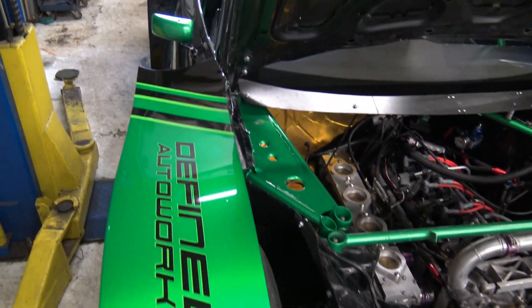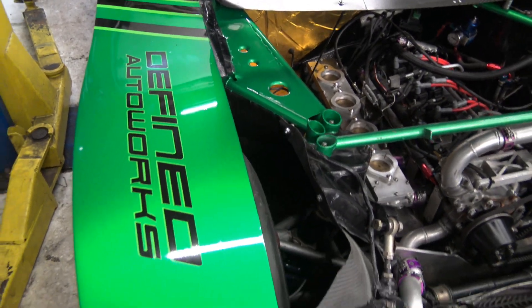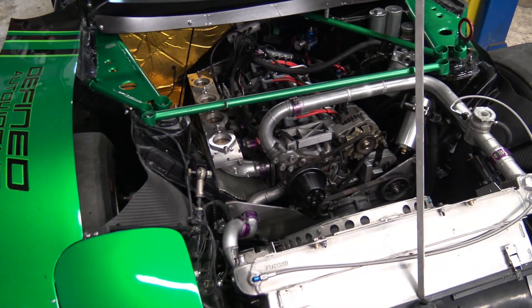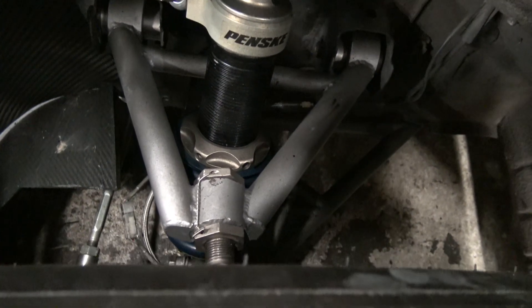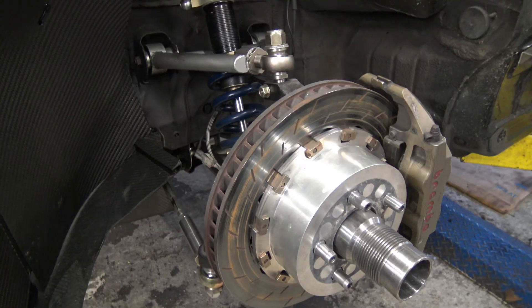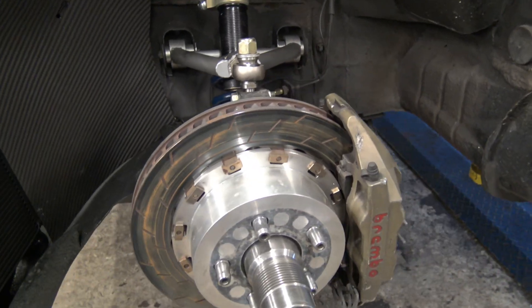With the new bodywork it got much wider — almost four and a half inches wider in the front and pushing six inches wider in the rear. I didn't want to just slap some deep dish wheels on it with the stock suspension, so I fabricated much longer and wider tubular control arms. I got the wheel off so you guys can really check out the front suspension — there's a ton of work I put into this.